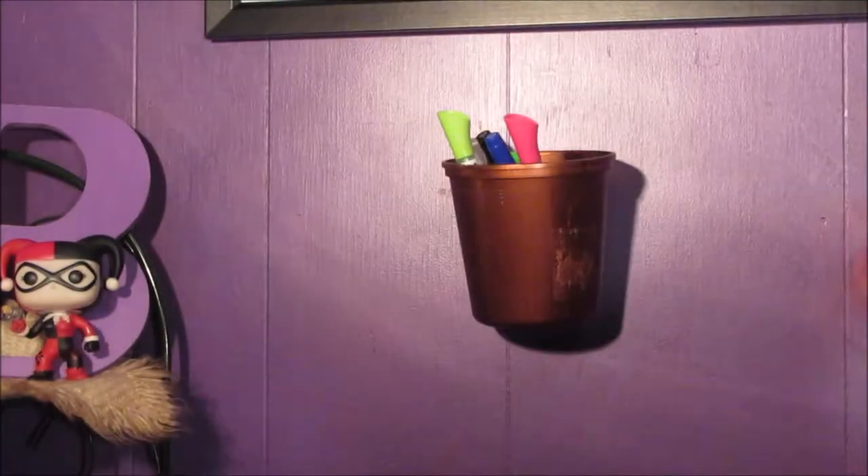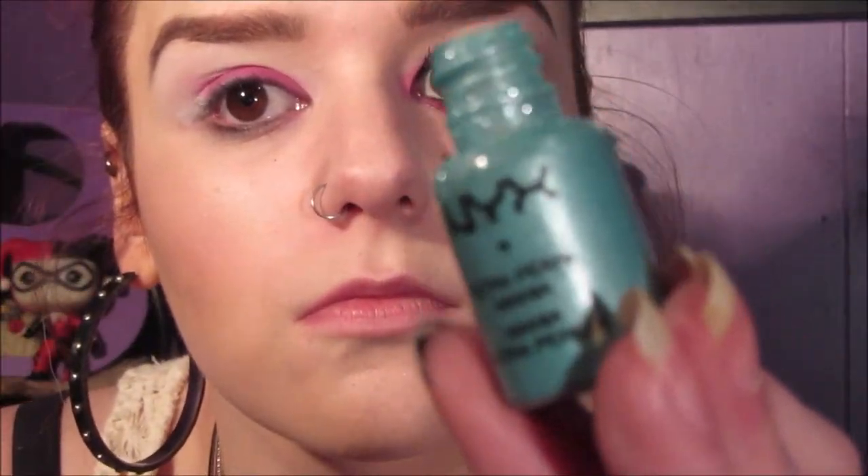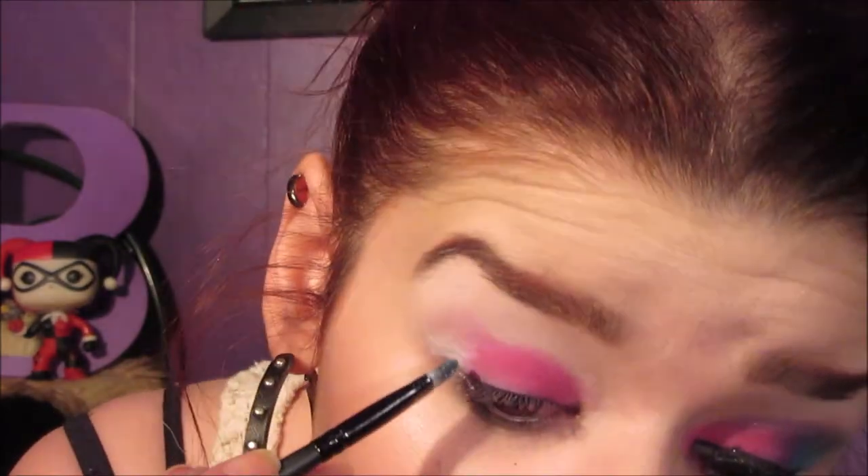Lashes have never been my specialty, but oh well. First, I'm taking NYX's Jumbo Eye Pencil in Milk and using that as a base. Then I'm taking the pink shade from the Urban Decay Electric Palette on a fluffy brush so I can pack that on — gives it a ton of pigmentation. Next, I'm using the NYX pigment in Turquoise with a flatter brush because I don't want it slinging everywhere, tilting my face forward so I don't have that much fallout. As I go, I'm trying to blend it ever so slightly, and this helps it look a little more cohesive.